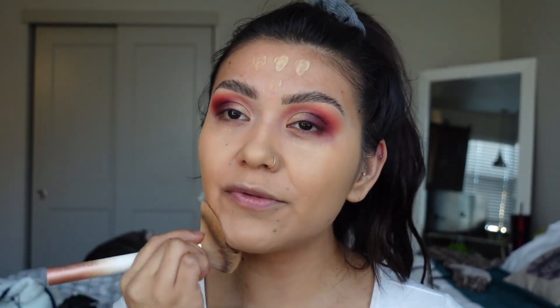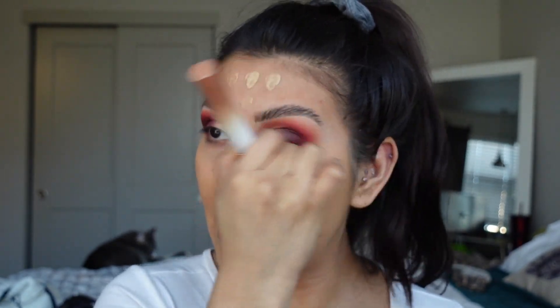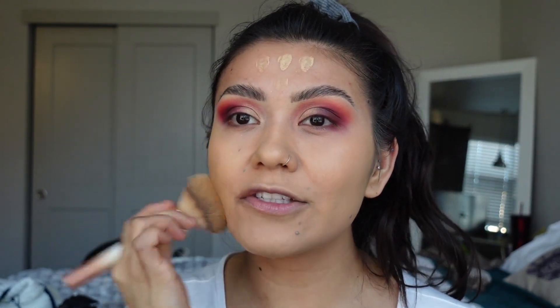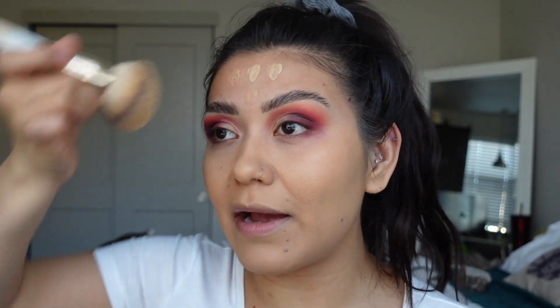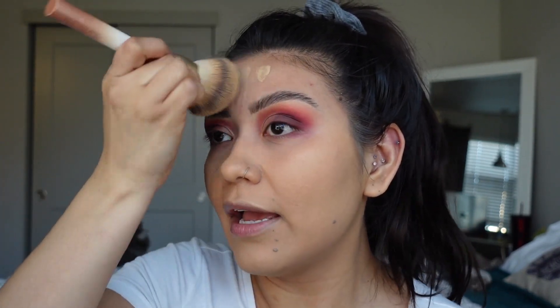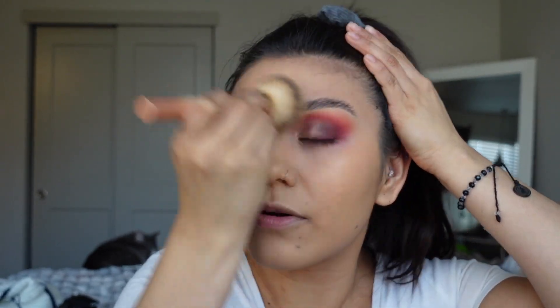I've been using this technique for about a year and I don't think I've used a beauty blender since. It's just so much easier. As you can see, my foundation blends out really nicely onto the skin and it's just super fast and quick. Let's move on to concealer.